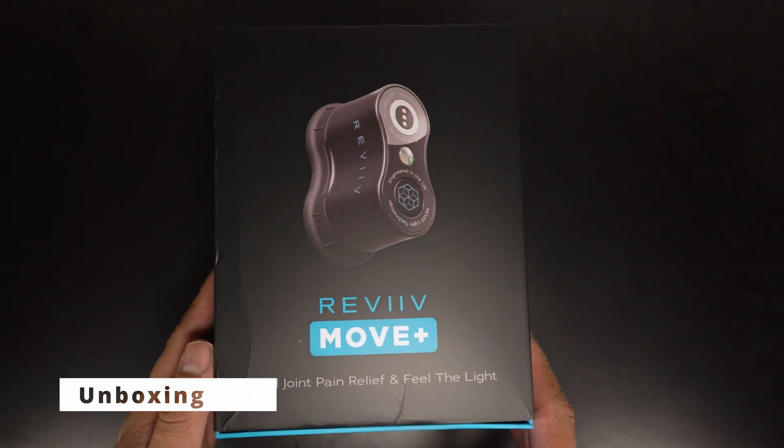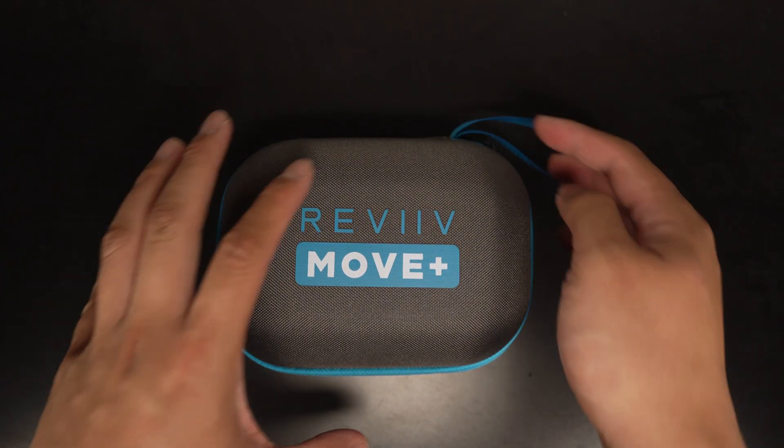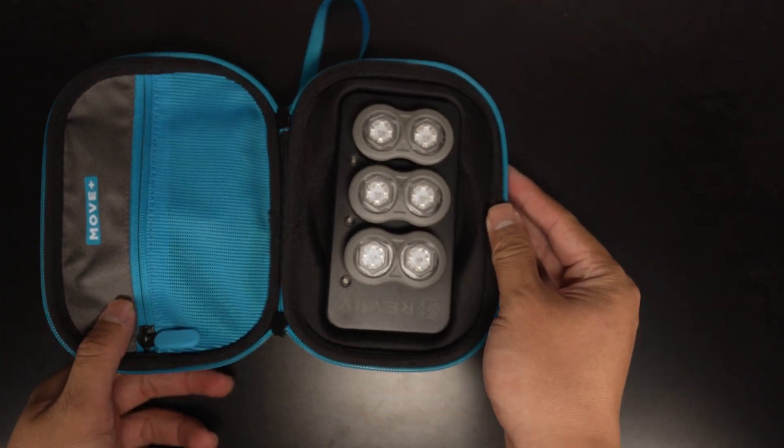Revive Move Plus — find joint pain relief and feel the light. Upon opening the package, you get a hard shell case. And after unzipping, you see three light modules and a charging hub.